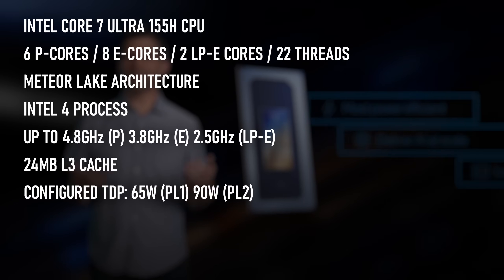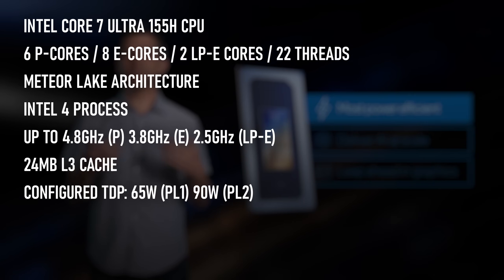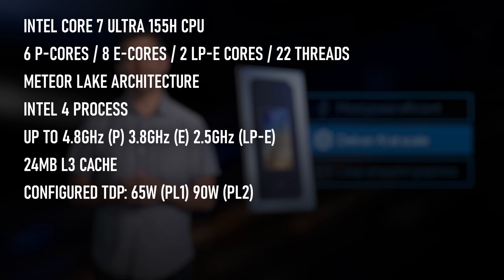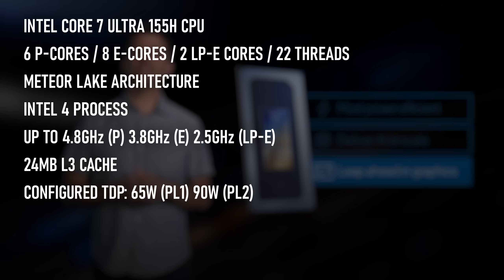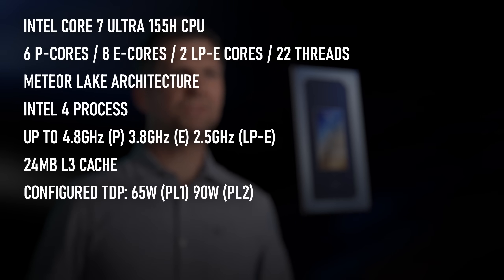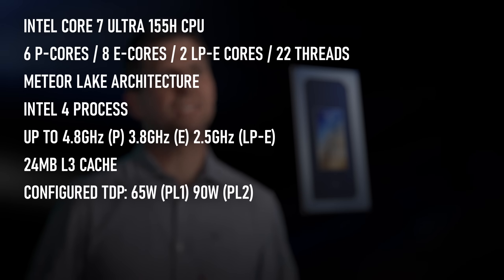At the heart of the F2A is the new Intel Ultra 7 155H, based on Meteor Lake architecture. Like all recent Intel CPU generations, it has a bewildering array of cores for different levels of performance, with 6 hyper-threaded performance cores capable of boost frequencies up to 4.8GHz, 8 E-cores without hyper-threading and a top frequency of 3.8GHz, and 2 low-power E-cores topping out at 2.5GHz.